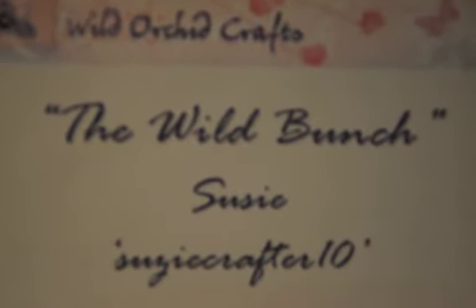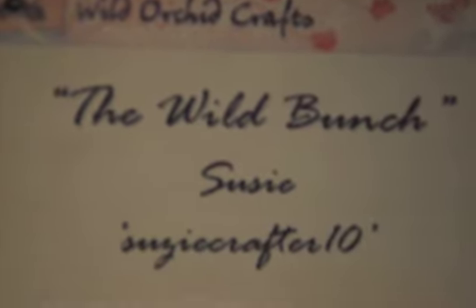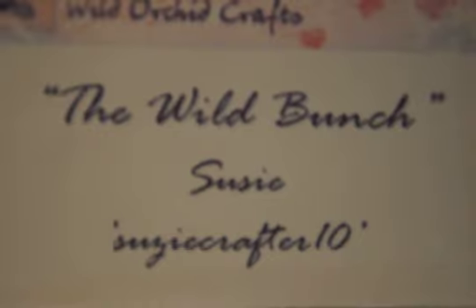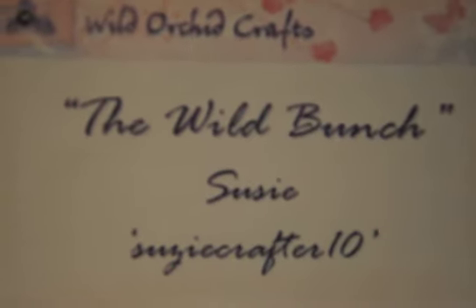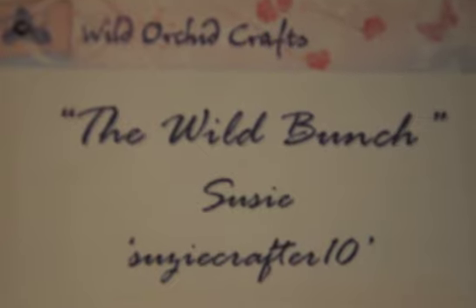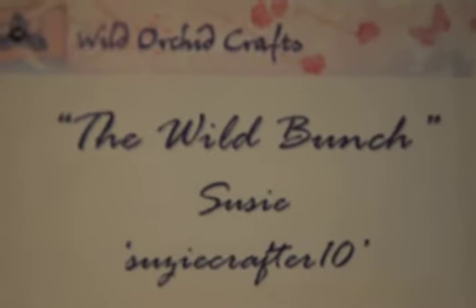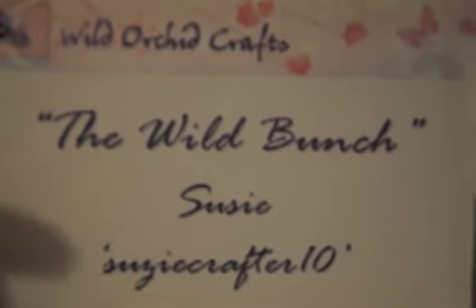Hi everybody, this is Suzy and welcome to another video on behalf of Wild Orchid Crafts for the Wild Bunch. I have a really cute tag to share with you today — it is a Marie Antoinette tag. I haven't made a tag in a while, and I thought that I would do that for you. I've had a lot of requests from people asking me to do a tag, so I thought I would make this one a Marie Antoinette theme.